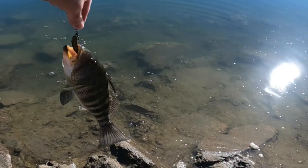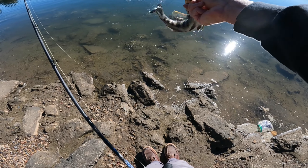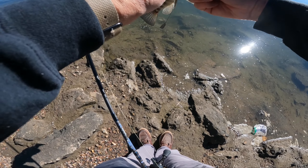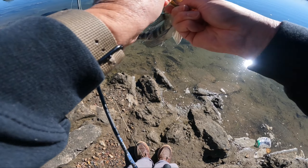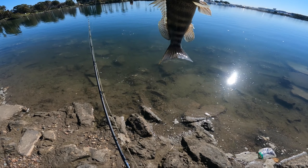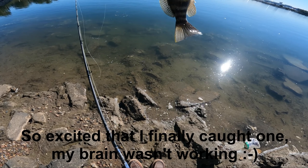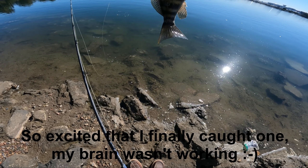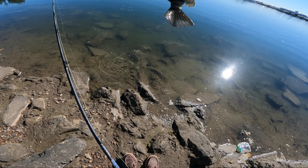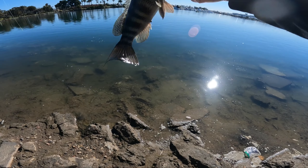Nice one, nice fish! Spotted bay bass — perfect hook set, look at that. On the Tokyo rig, and it's a good size bass too. Six-inch leader. Fish-wise we're looking at probably eight to ten inches.